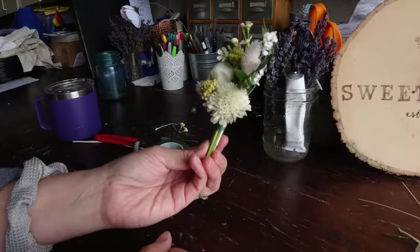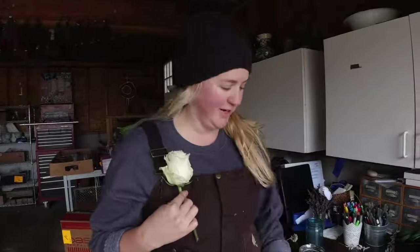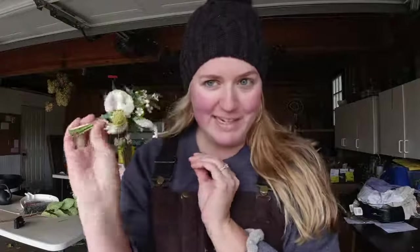Have fun at prom, have fun at homecoming, be safe, dance really well. Remember when this is what a boutonniere looked like? Don't be that person — get a cool boutonniere, you can make it yourself. What do we like better, A or B? I choose B. Have a good day. I'm excited to go to the dance together. I'm nervous, but I made you this boutonniere — I'm going to pin it on you.